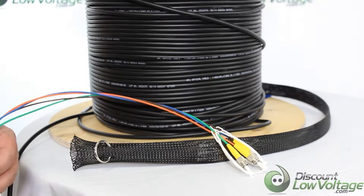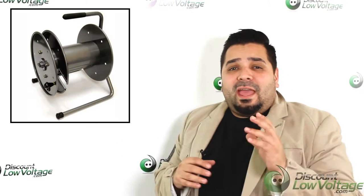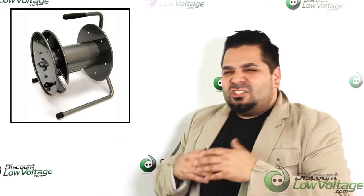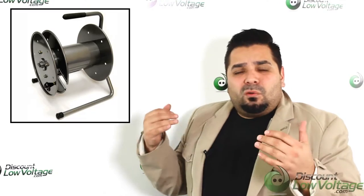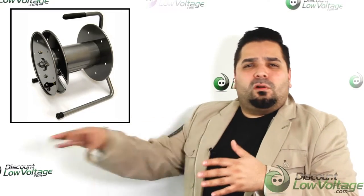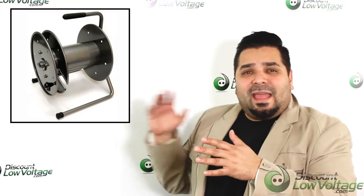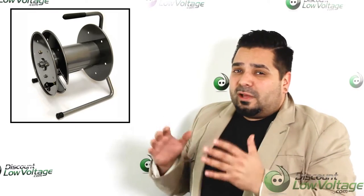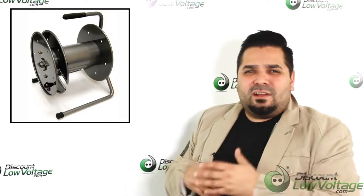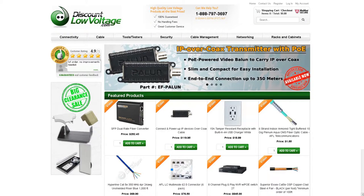One thing you'll notice in this video is that this particular cable build was made on a wooden spool — this customer is just going to lay the cable out in an area with a lot of traffic where it's going to get stepped on. But if you need to deploy, reel, and recoil the cable regularly, you might want to consider one of these higher-end spools we offer as an option. If you plan on using it a lot and expect to have this cable for many years down the road, that's probably the best way to go. For a detailed spec sheet or to order online, visit discountlowvoltage.com.